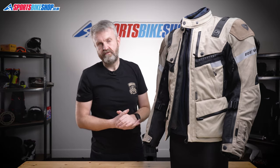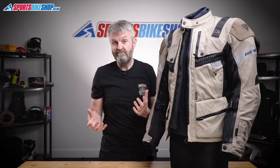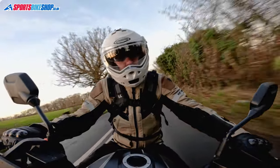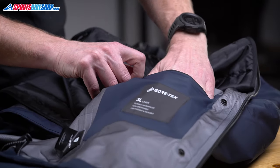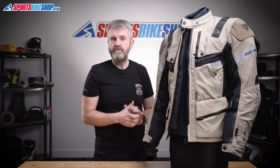There's a thermal liner that attaches inside the waterproof liner, complete with sleeves for really good warmth coverage. I wore this jacket in low single-digit temperatures with a thermal top underneath and was quite happy with the warmth. There's a pocket on the inside of both liners, and that's where you want to keep valuables if it's raining, as they're the best places to keep things dry.